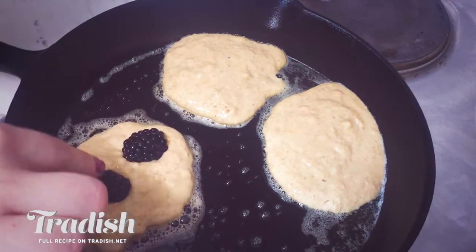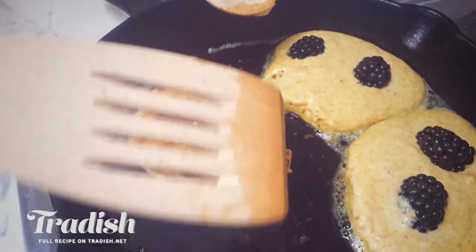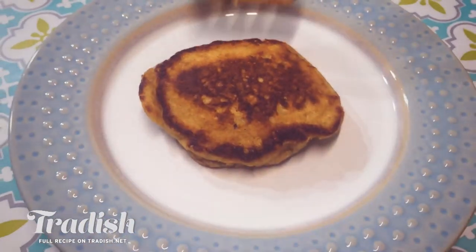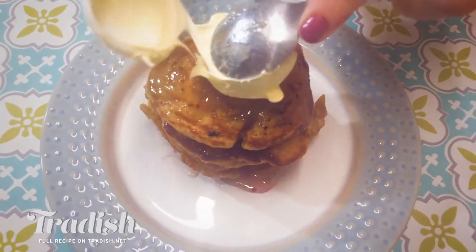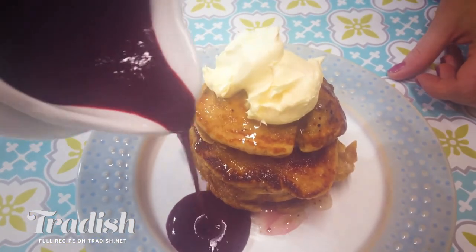Then add in a couple of blackberries per pancake. They only need a couple of minutes per side. When your delicious fluffy pancakes are done, stack them, spread each one with raw honey, top it off with clotted cream and then some of your lovely low sugar blackberry coulis. And this is our Irish oat pancakes done. I'm so excited to try it — it looks so good.